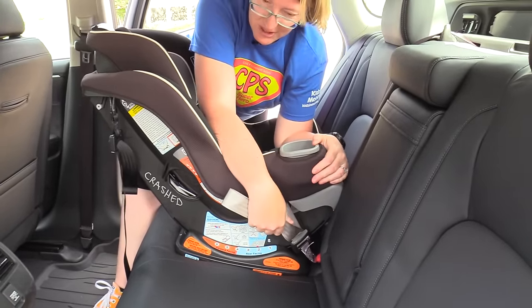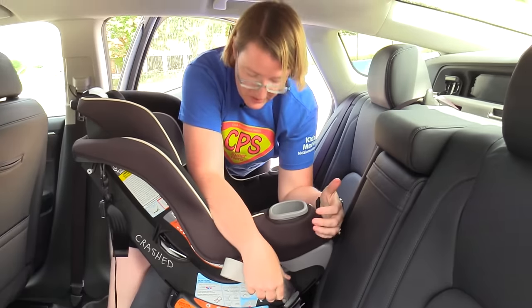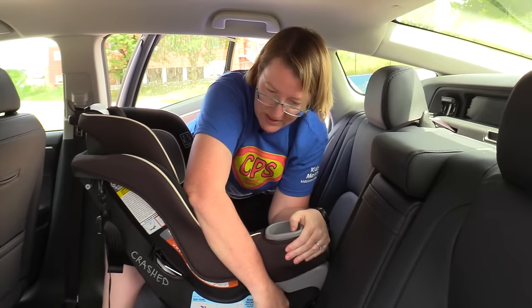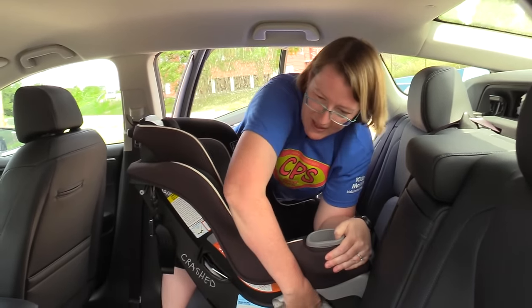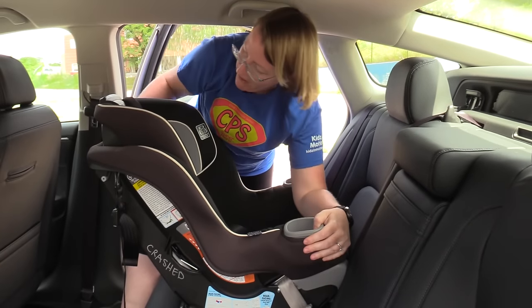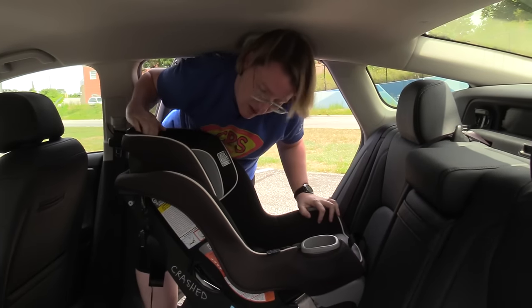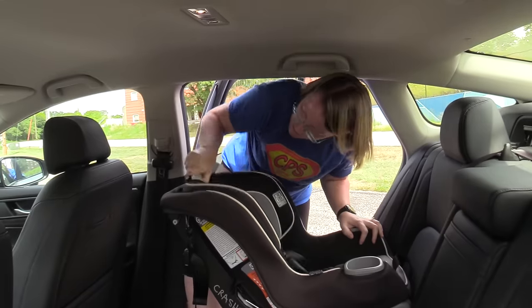You have a couple of different options: you can do it like I'm doing here, where I have my elbows in the seat and I'm putting my weight into it this way — but usually this won't get it real tight.